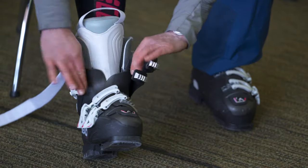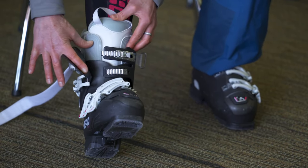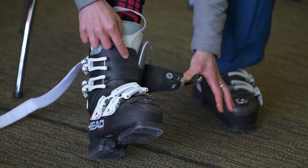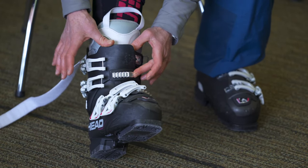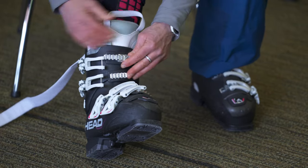Once you've slid your foot into the boot, take a couple of minutes to make sure that the tongue is seated right in between the two sides of the liner of the boot, so that it doesn't get caught and doesn't make the boot uncomfortable. Then with the upper cuff of the boot, make sure the side without the buckles is underneath, and then put the buckle side over top. Sometimes they have a tendency to get crisscrossed, which would make the boot perform a little bit strangely. The part without the buckles goes underneath.